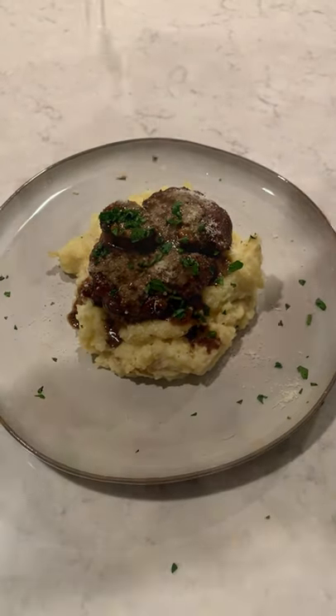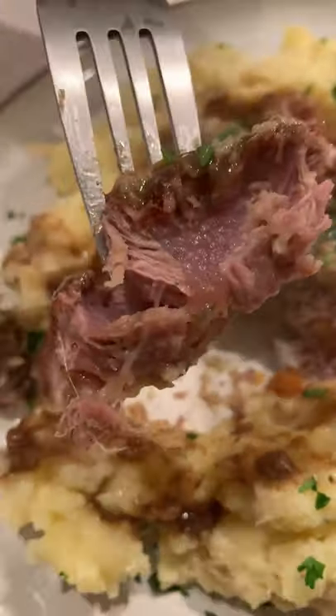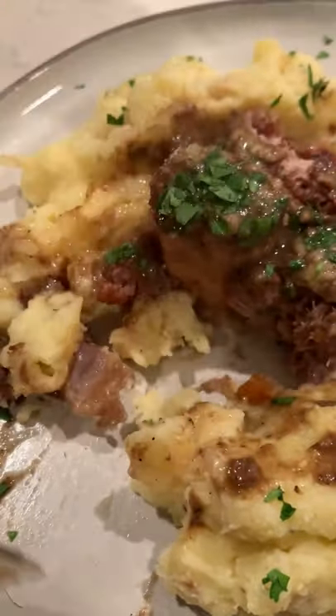Putting them on top of some mashed potatoes with parmesan and chopped parsley, they are so freaking delicious — basically fall off the bone. Find this recipe on my blog. Cheers!